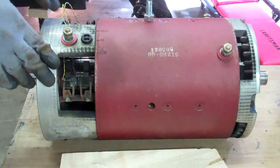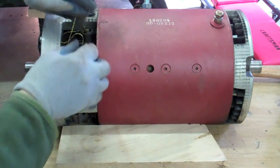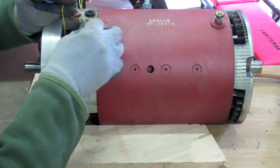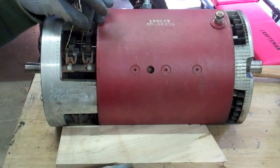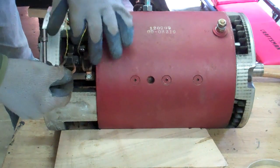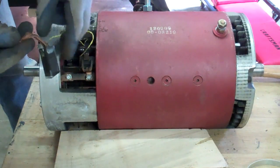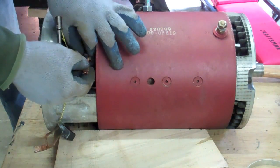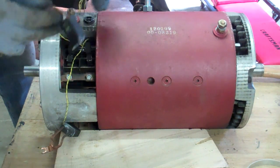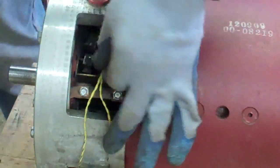I'm gradually opening this up. I've got some wires here, and the last time I spoke with George Hamstra from Net Gain Motors, I asked him about these wires and he said you can just cut them and we won't use them. So I think I'm going to do that. There's brush one, there's brush two. I'll cut them off and clean it up once I get that head off.